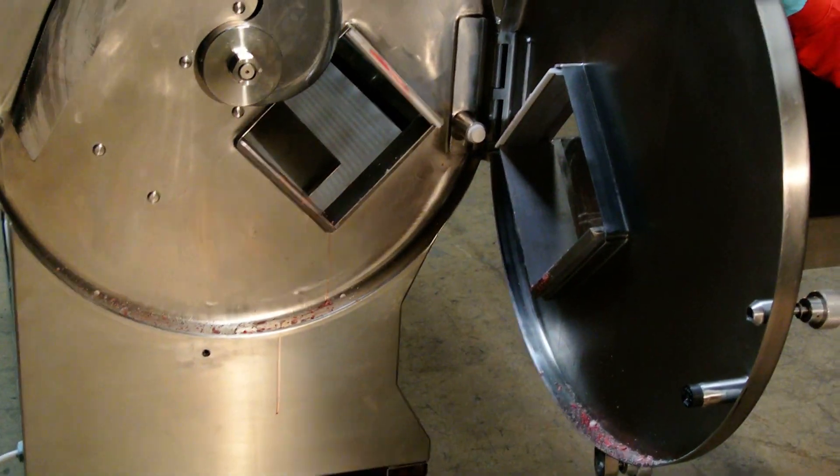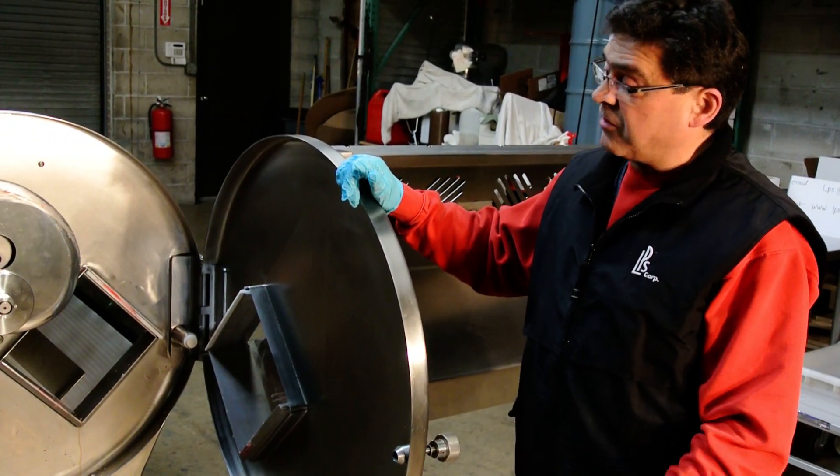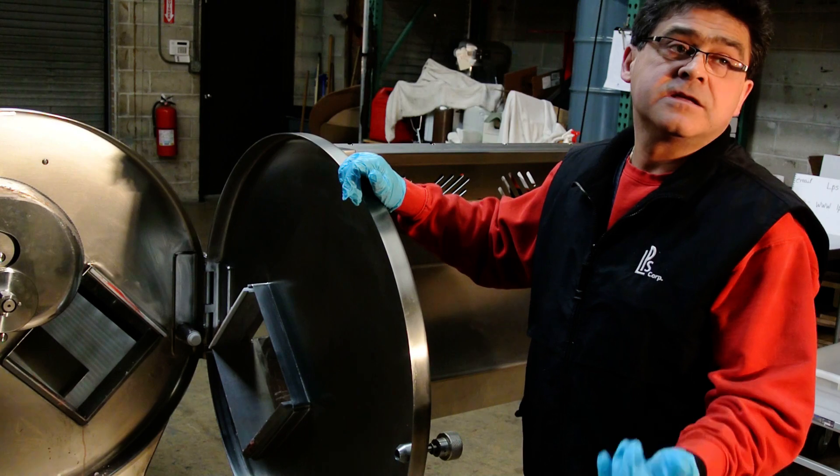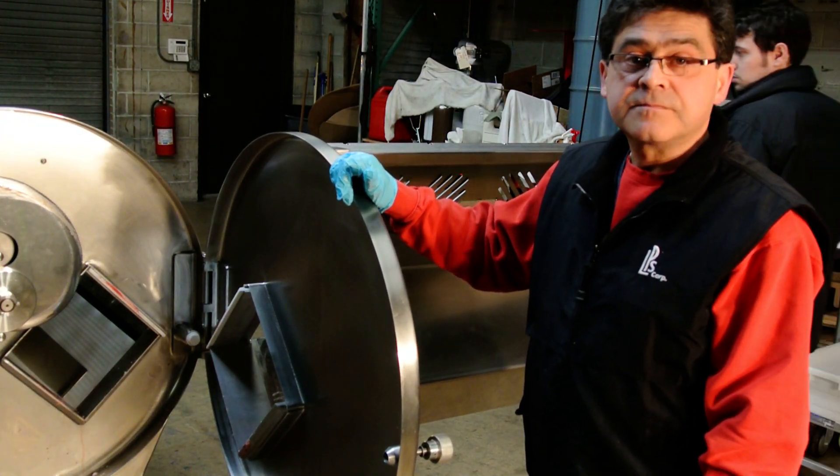Nothing. And you eliminate scraping and improve shelf life because you're not cutting with saw blades — with a pencil, it's longer. Beautiful.